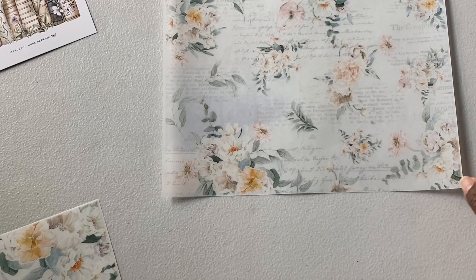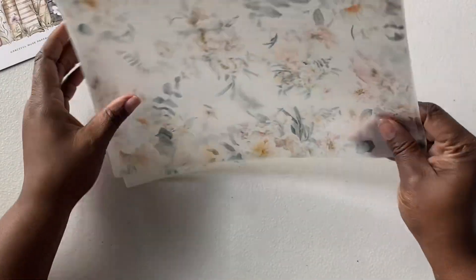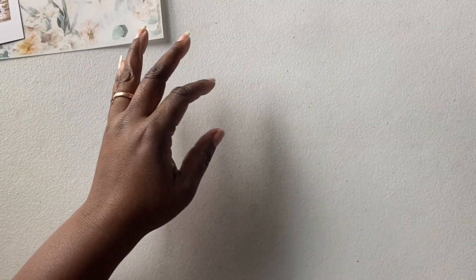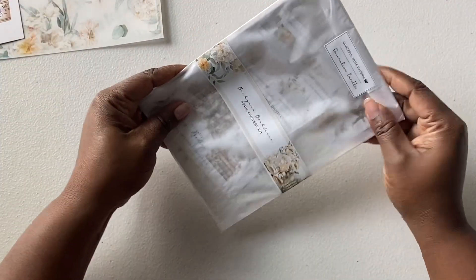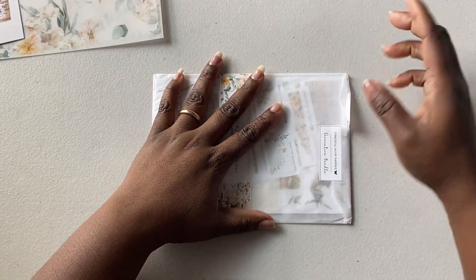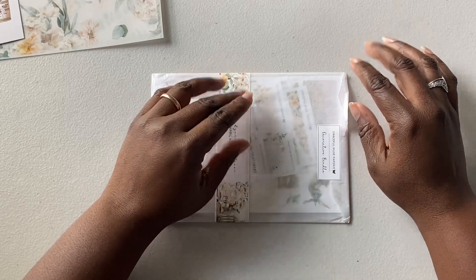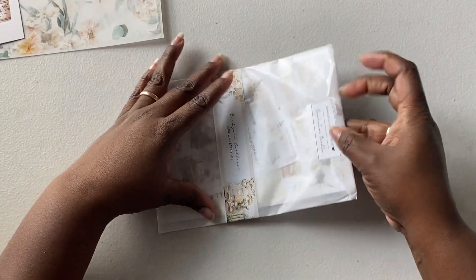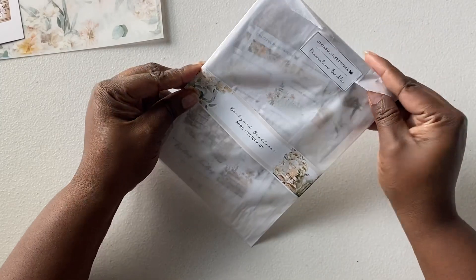I have to say Graceful Muse papery and Sterling Inc. are hitting it out of the park with their kits — they're by far my favorite. I like Cocoa Daisy, I still have Cocoa Daisy, but I am downgrading some of it because I like this aesthetic. I like the flowers and the vintage look.